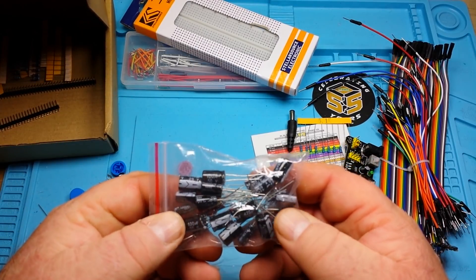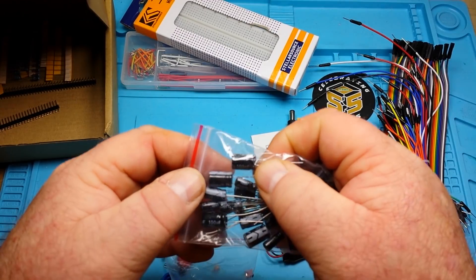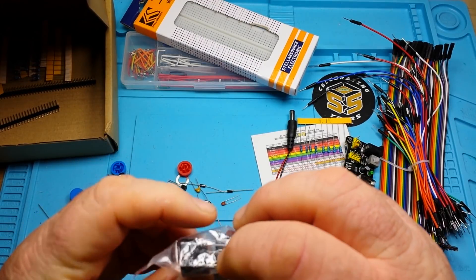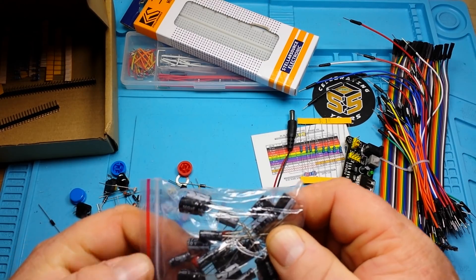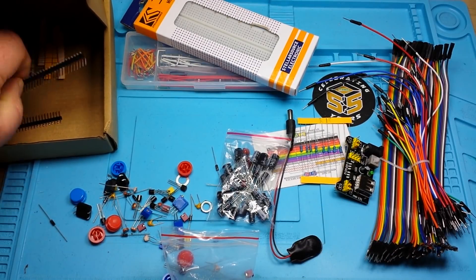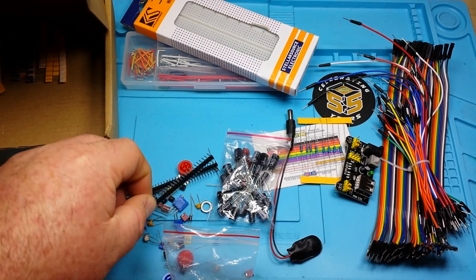Next up we have a selection of capacitors — there's 100 picofarad at 50 volt, and 470 microfarad at 25 volt. These are the Chong X brand. We also have some right-angle male headers and straight male headers.